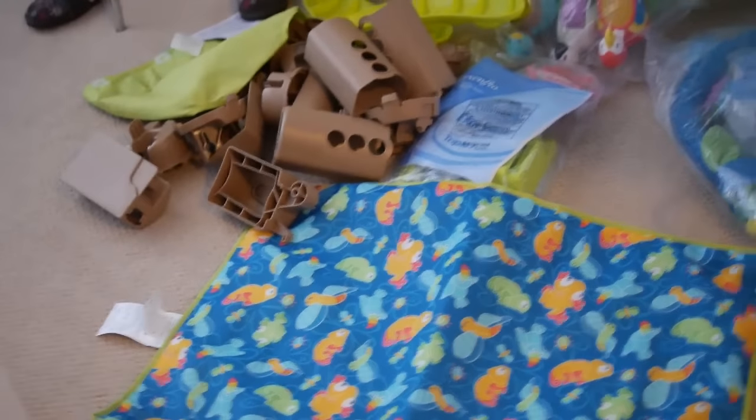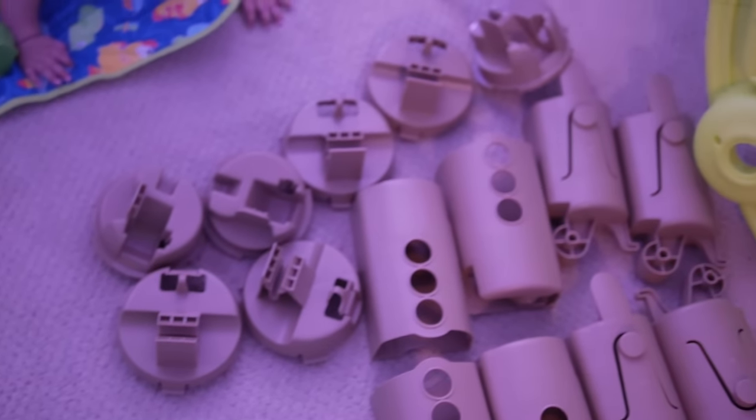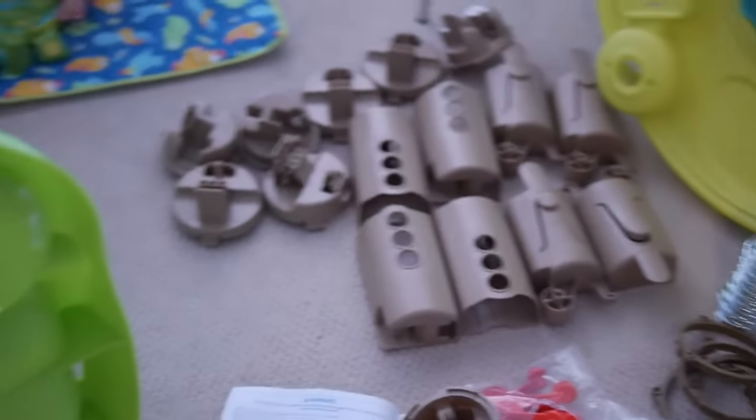So first off, I'll have to read the instructions. After further opening up the package, it comes with a whole bunch of pieces that are ready for assembly.